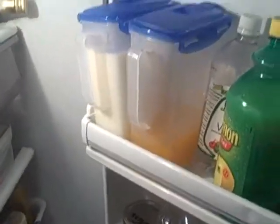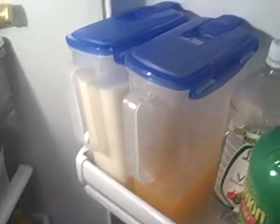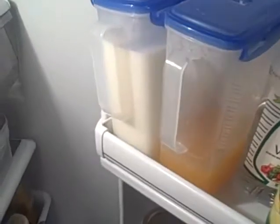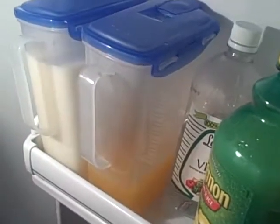Then we've got these cool pitchers, and they're so narrow that you can put two or three right where you would normally put a jug of milk. So I've got my milk that I make myself from the powder, and then some orange drink.